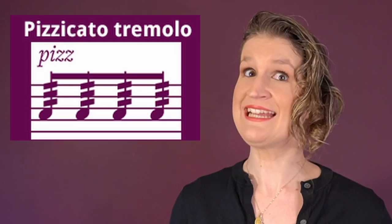A fast pizzicato, sometimes done by moving the finger back and forth, is called pizzicato tremolo.